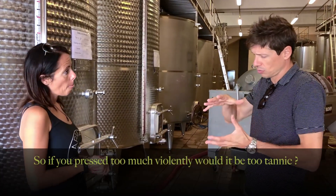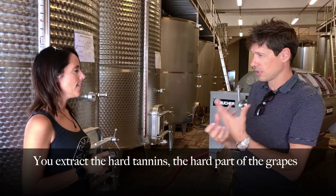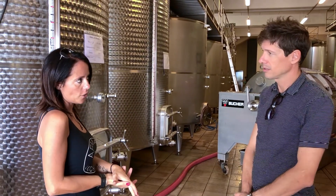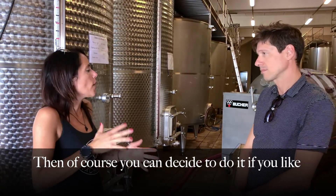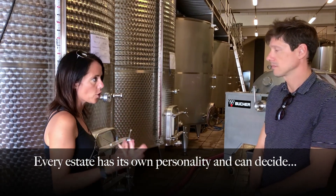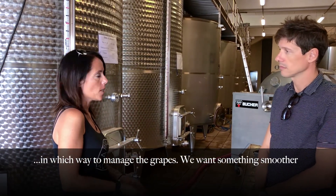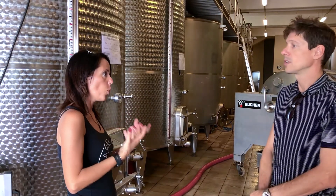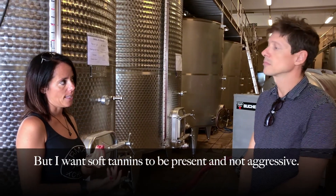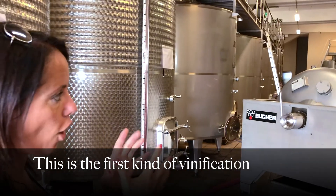So if you press too much, too violently, it would be too much tannins? Yes — excessive? You extract the hard tannins and the hard part of the wine. You can decide to do it if you like — every estate has its own personality. We want something smoother. I love the tannins of Sangiovese, but I want soft tannins. They have to be present but not aggressive. This is the first kind of vinification.